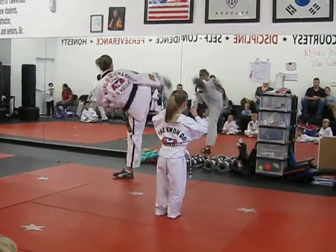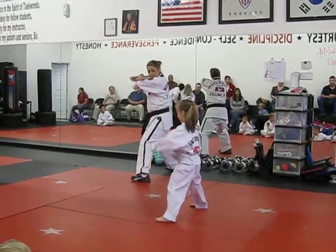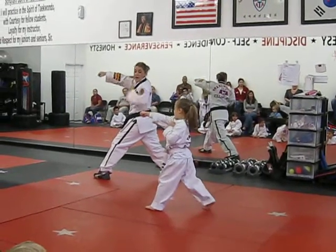Big round kick. Ay-yah! Block your knees. Ay-yah! Hold your hands. Ready, block your face. Ay-yah! Pull. Ay-yah! Hold your hands.